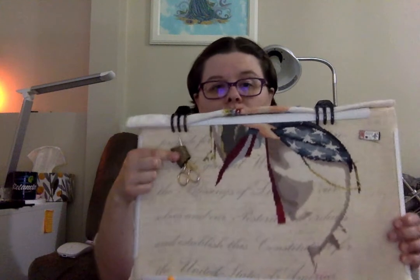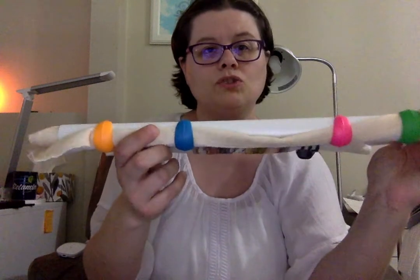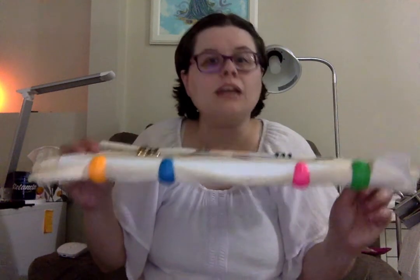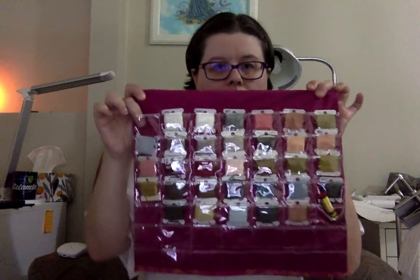A little bit of a plug: we just got the scissor slides back in stock in our Etsy shop, which I'll link below, as well as the fabric huggers that I have here on the bottom — they just hold your fabric out of the way for you. They come in a pack of four in assorted colors; I can't guarantee what colors you'll get. We did get some new needle minders as well, plus some new project bags and Stitcher's companions. We've got new colors, new fabric, and new styles.